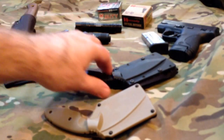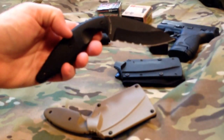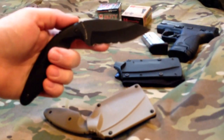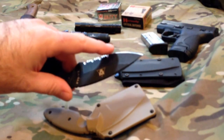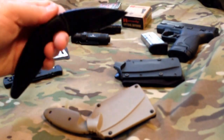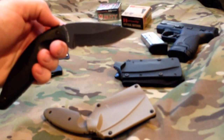We also have the black one here, and the three and three quarter inch blade. Also partially serrated, drop point tip. I will say if I had to do this over again I would probably go with the non-serrated edge, because it is easier to sharpen. These do come not all that sharp, so you're going to want to sharpen these when you get them.